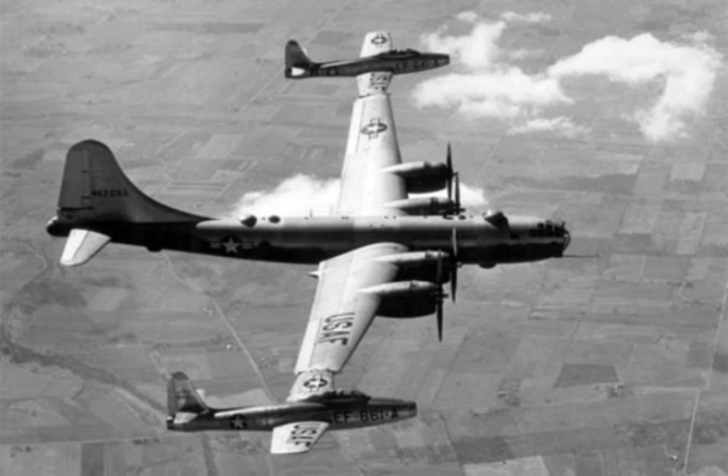In 1923 the TC-3 and TC-7 non-rigid airships launched and recovered a Sperry Messenger biplane. Then in 1930, the U.S. Navy fitted the USS Los Angeles with a trapeze designed to release and recover a small parasite aircraft. Successful trials with a glider and a biplane led to the construction of the Akron and Macon airships as airborne aircraft carriers.